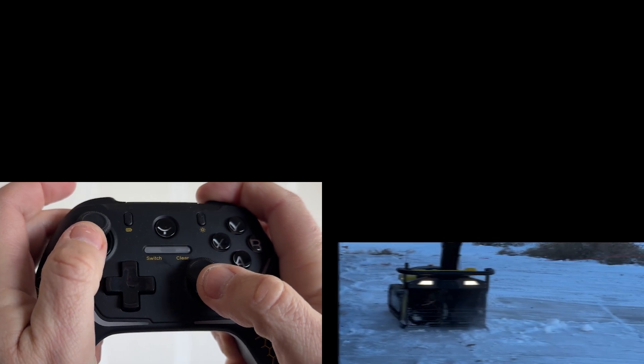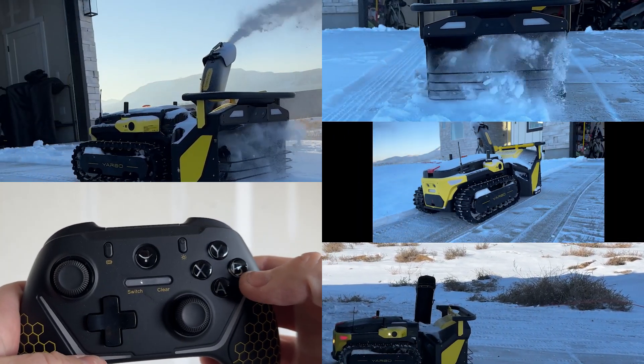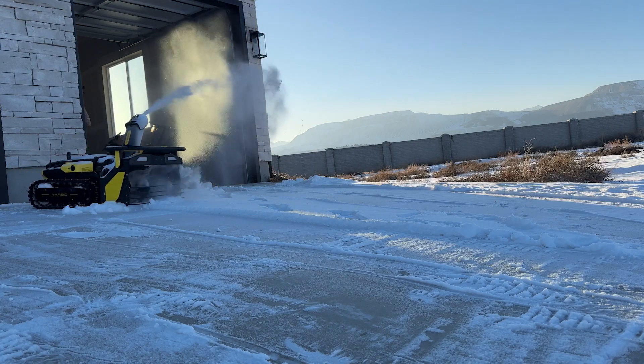And with it, you can steer, adjust the speed, rotate the chute, raise and lower the auger, and turn on the lights. But that's not what most people do with the Yarbo.